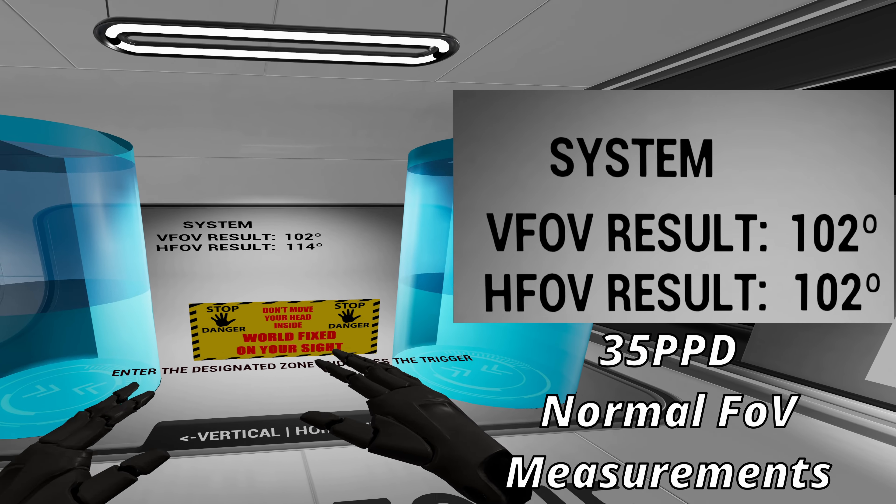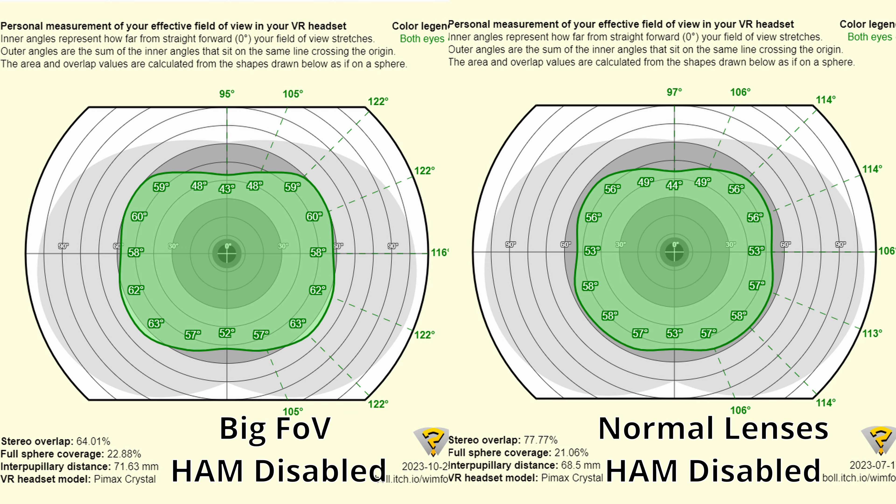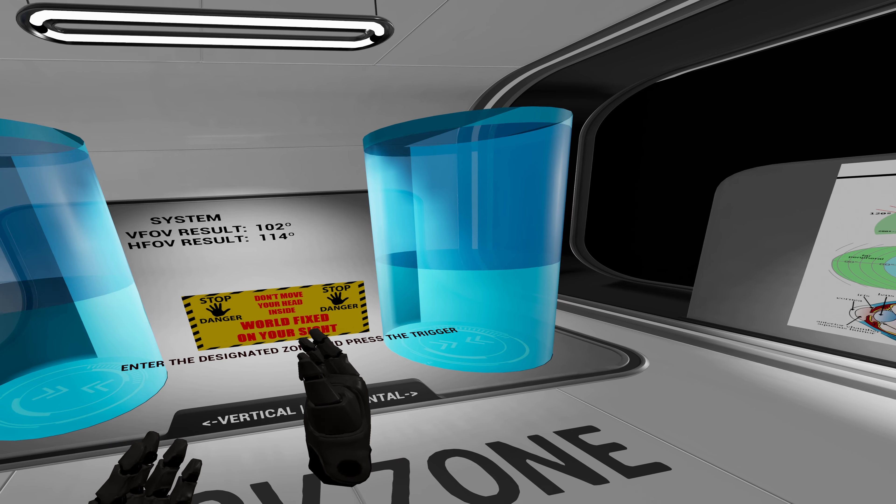I'm also going to show my WIM FOV results. Doing that, I got a similar increase of about 10 degrees horizontal. The vertical went down by 2 degrees on WIM FOV, and the diagonal went up by about 8 to 10 degrees depending on the axis — I'm doing this from memory. So that actually is a pretty significant bump there. I also checked the rendered numbers.